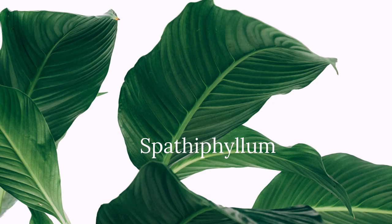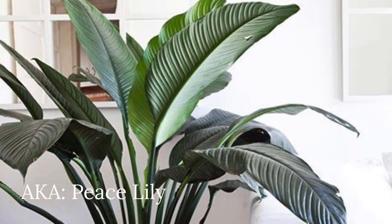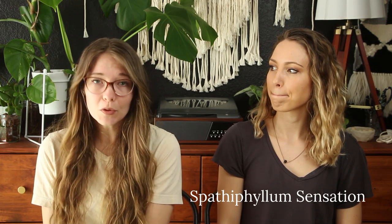The last one is spathiphyllum, or a peace lily. There are lots of different varieties of peace lily — there's the classic one you find in every box store, but then there are some stunning varieties, like one my sister recently got. We'll pop the variety name on the screen. It's a great choice to fill in a corner of a room — it's massive, huge, and so beautiful. Don't immediately discount peace lilies.